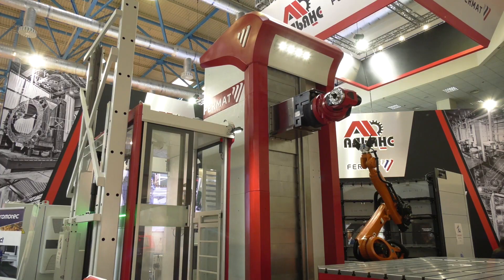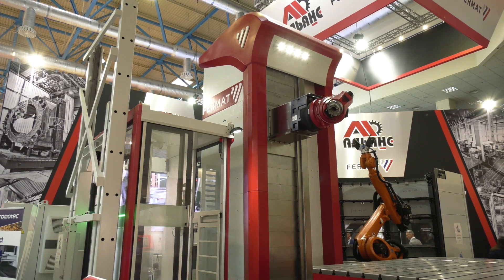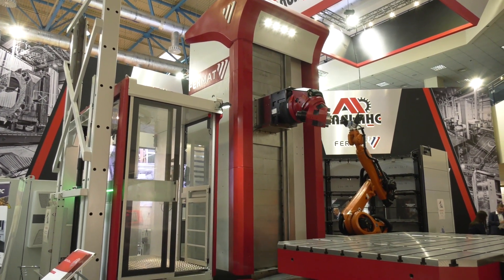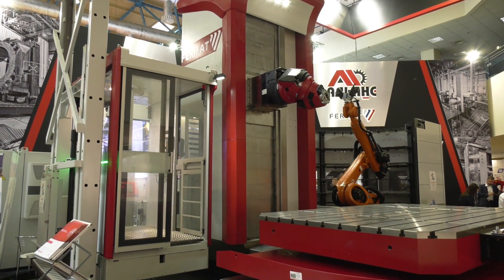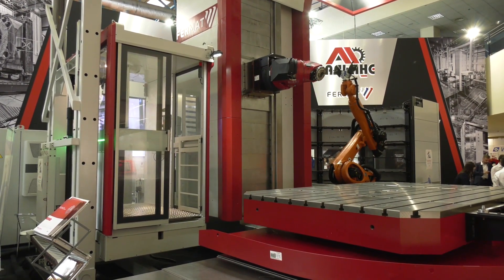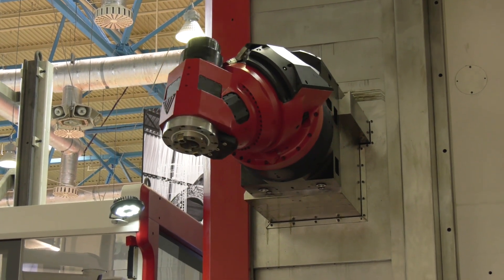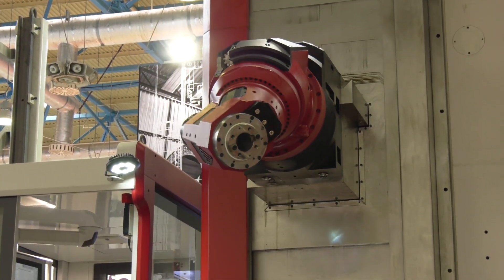Jan, this has got to be one of the biggest machines at the show. It's a Fermat machine — tell me more about it. Yes, it's our latest horizontal boring mill. It's designed for machining large pieces up to five meters on the x-axis and three and a half meters vertically, and it's equipped with a universal CNC five-axis milling head plus a boring spindle that is typical for the boring mills.